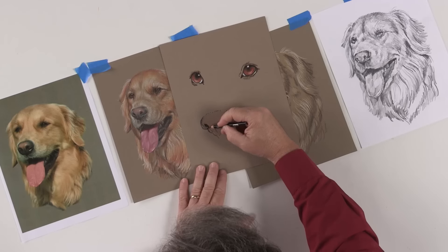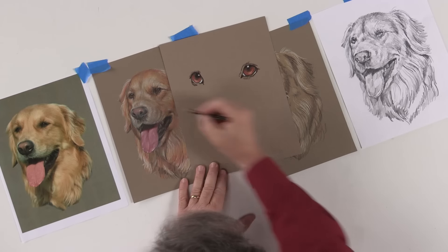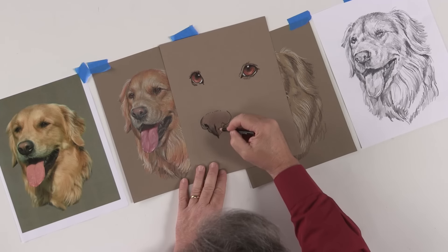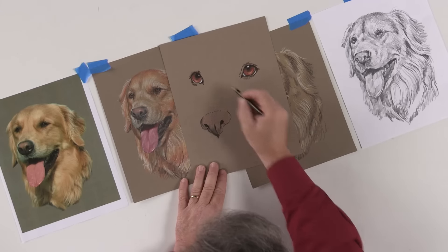There's a little curl opening that goes right back up into the nostrils, so you want to capture that. And then you have that cleft in the center, and you shade down and get darker as you get down to this bottom tip where it starts to meet the lips.